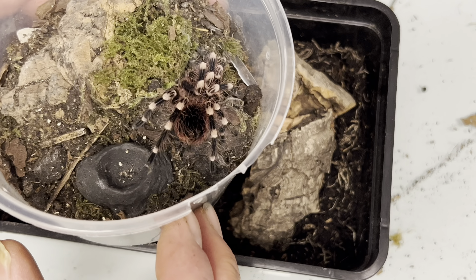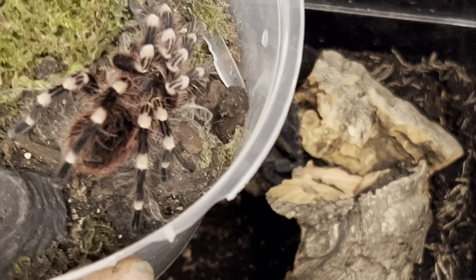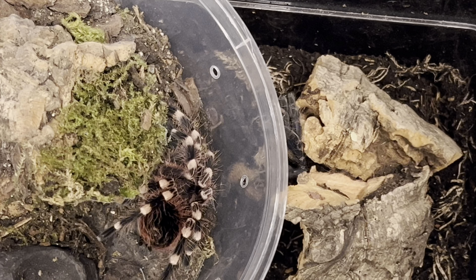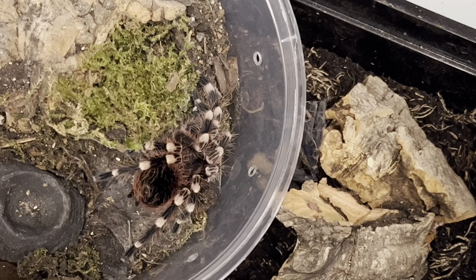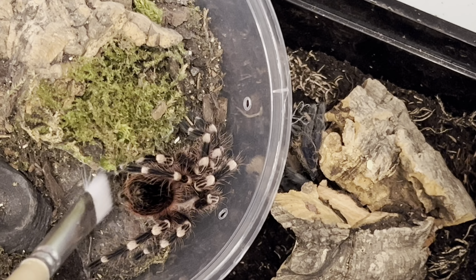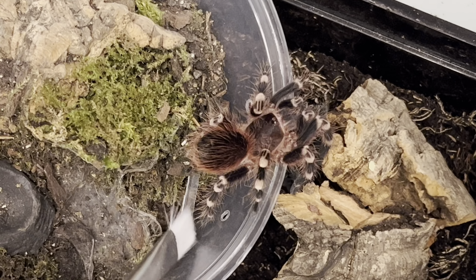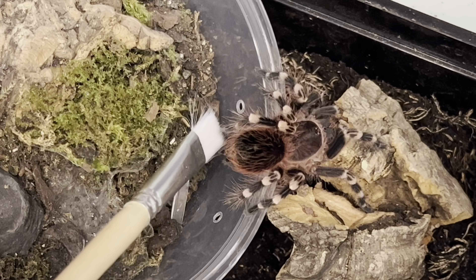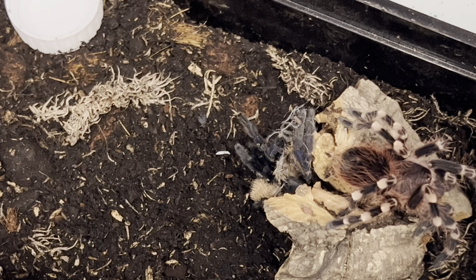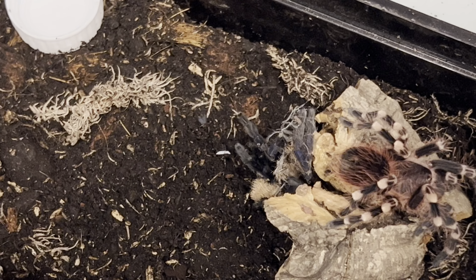Look how much that has grown — these grow like weeds, they really do. So if you want a spider that's a really good grower, these are really underrated. They're so cheap, and I think the fact that they're so cheap is because when you breed them you get like a million slings — like the Lassiodoras, you get millions of slings.